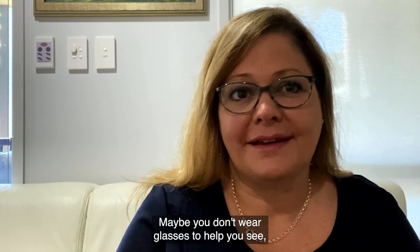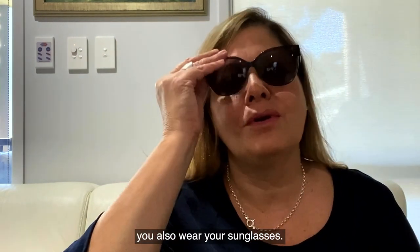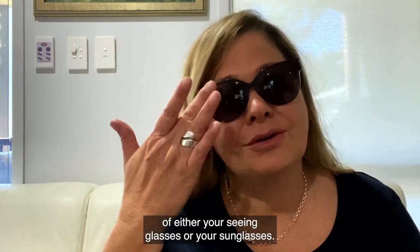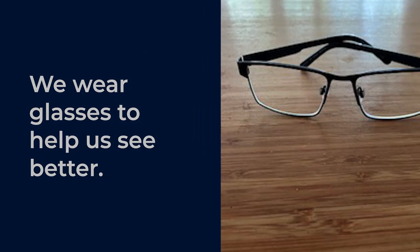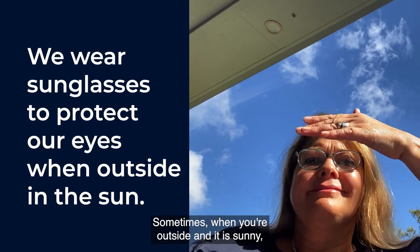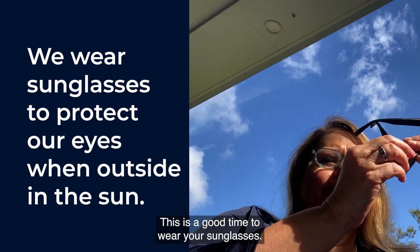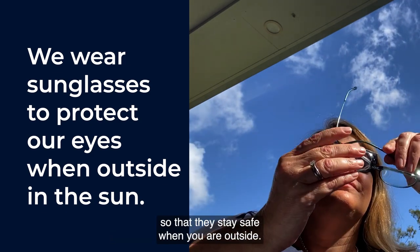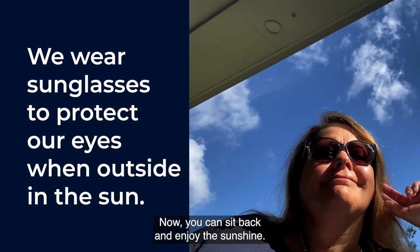Maybe you don't wear glasses to help you see, but maybe when you go outside you also wear your sunglasses. So today we're going to talk about how to take good care of either your seeing glasses or your sunglasses. Sometimes when you're outside and it is sunny, it can be hard to see. This is a good time to wear your sunglasses. If you are wearing your other glasses, you can put them into your sunglass case so that they stay safe when you are outside. Now you can sit back and enjoy the sunshine.